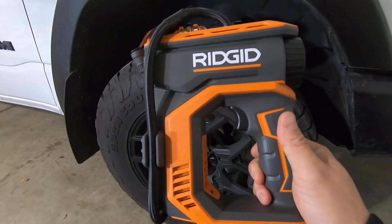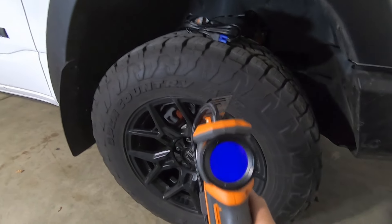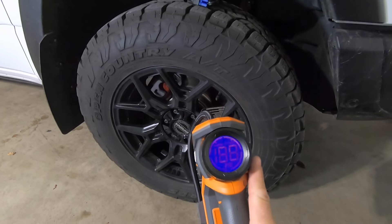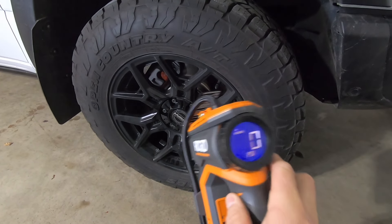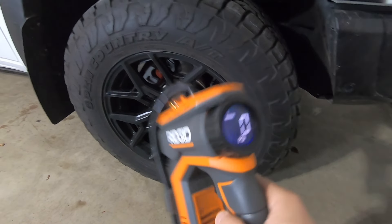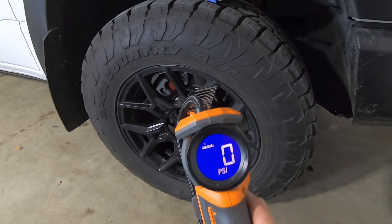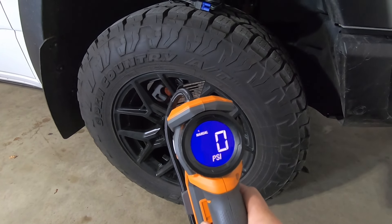The inflator operates on two modes. One is manual — you can set it by turning this outer black dial left or right. So if I plug this into the tire and hit the trigger, it'll inflate the tire to whatever pressure I'm at when I let go of that button.